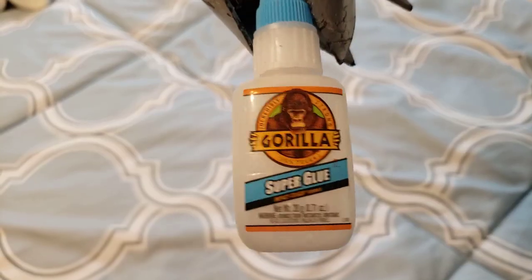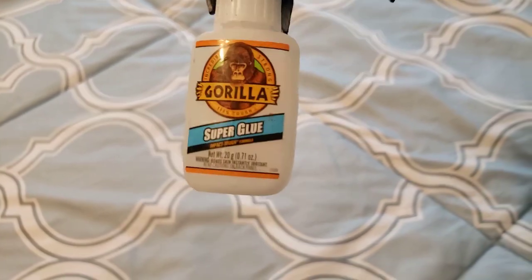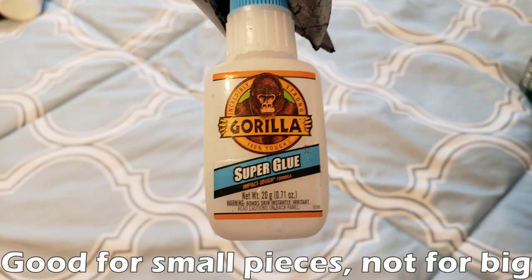Moving on to the last bit of glue that I recommend, we have super glue. There are many different types of super glue out there; this is just the one that I found to be pretty useful. This is a great type of glue for small pieces like detail pieces that you want to glue on top of another piece. I really don't recommend this for big pieces, but I would definitely recommend getting a small bottle of this just to keep for detail pieces.